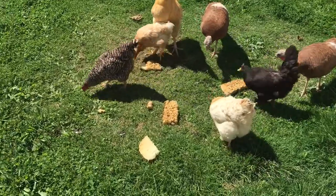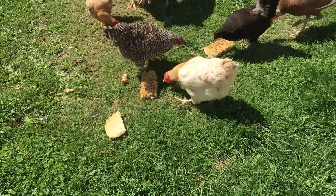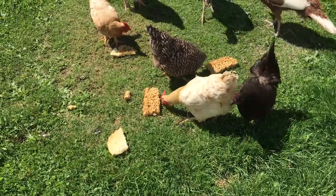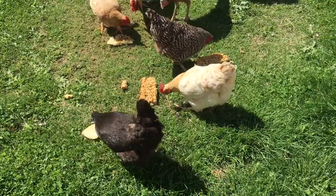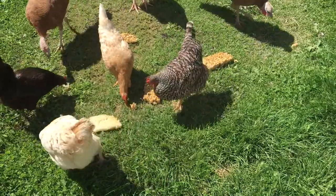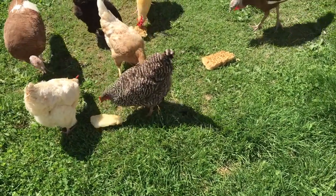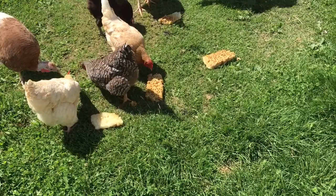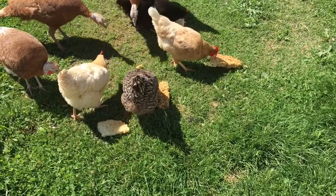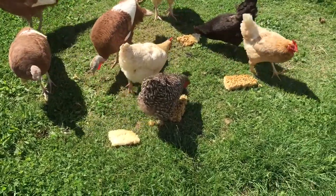A lot of people will take that comb and they'll melt it down and make candles and stuff like that. I don't have a desire to mess with that stuff. So what I prefer to do is toss it to the chickens and turkeys — they'll make an egg out of it, if you know what I mean. Once they've discovered all these little larvae that are in there, and these of course are the bigger larvae because it's drone comb, they love it. The turkeys don't quite know what to do with it, but the chickens have figured it out.